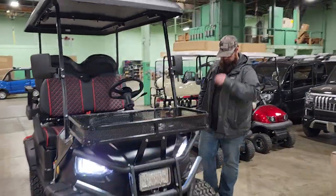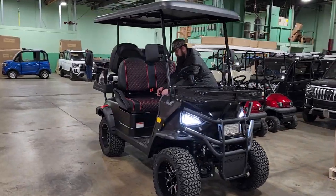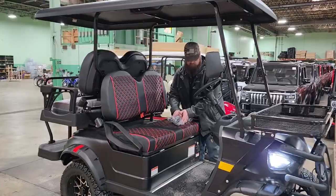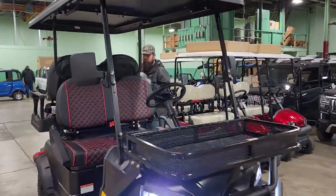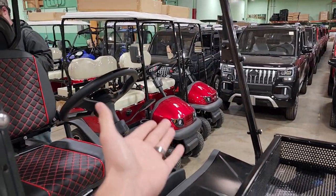The charge indicator will turn red, yellow, or green — green means it's fully charged. Very simple and easy. You always want to keep the charger plugged into the wall while charging, and when it's complete it's a smart charger, so it will automatically stop charging. Pretty simple and easy.